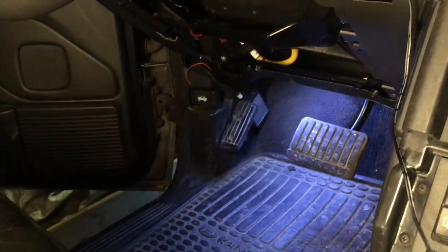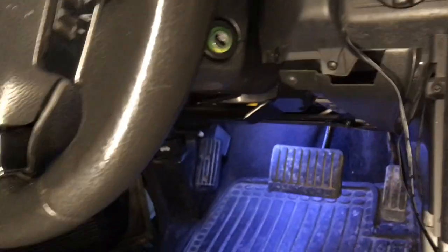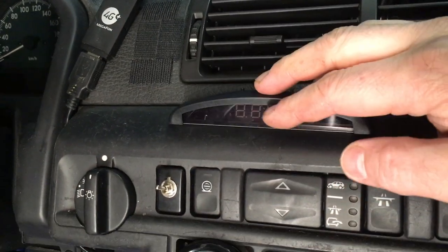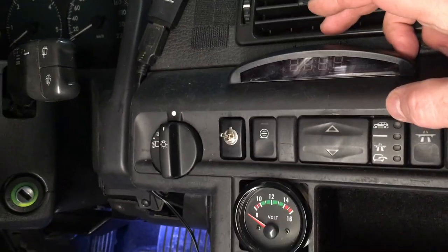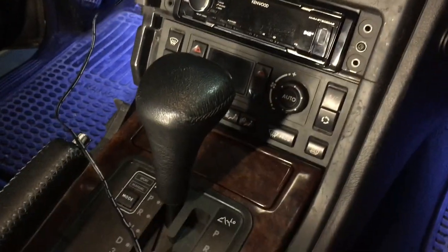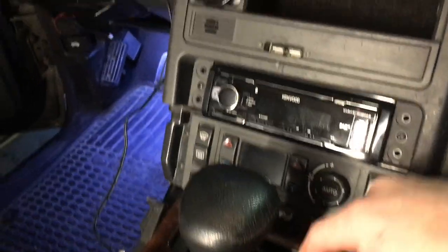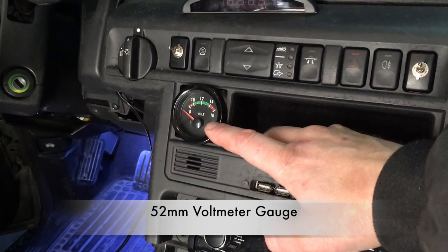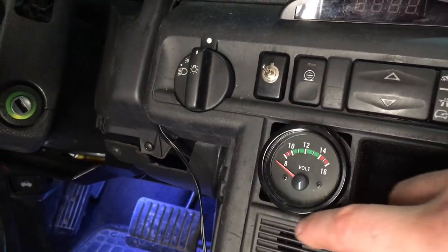I removed the under-dash cover yesterday — you can see my other video. I also want to do this power wire for this digital clock. I haven't mounted it yet; it's just on sticky tape. I want to run that power cable behind the center console trim and hook it up to the cigar lighter power, or I'll probably hook it up to the old clock power. I'll also show you how I mounted this standard gauge at the same time.